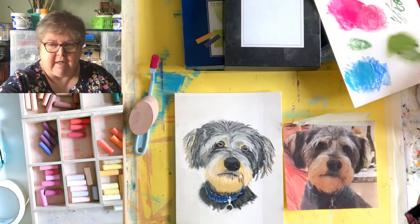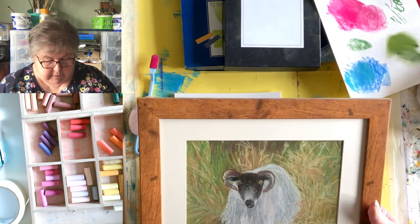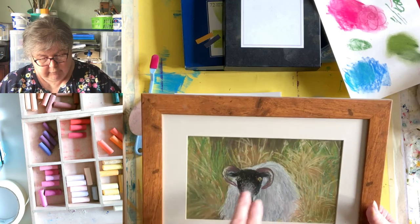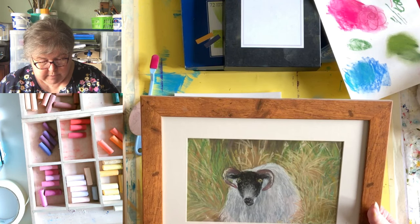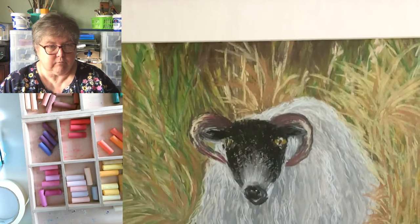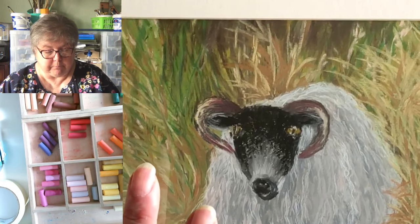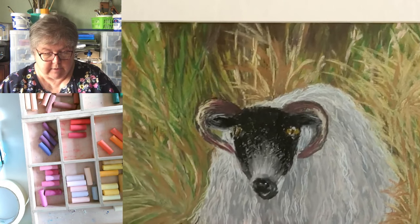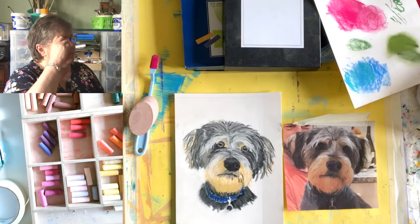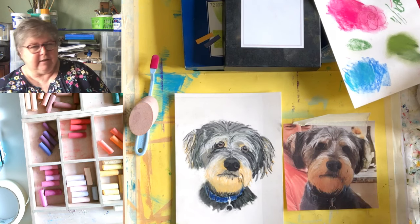Here's one I did earlier — this sheep is about five years old. Everybody who looks at it comments that his eyes aren't right, but in reality they're spot on — we just expect sheep to look like dogs with forward-facing eyes, but they don't. I particularly like this fleece; all of that was done with soft pastels and no pastel pencils at all — I did it all with a very sharp corner of a chalk pastel.